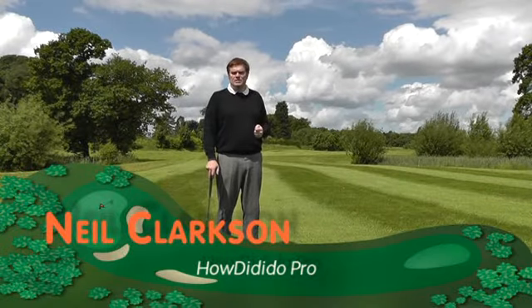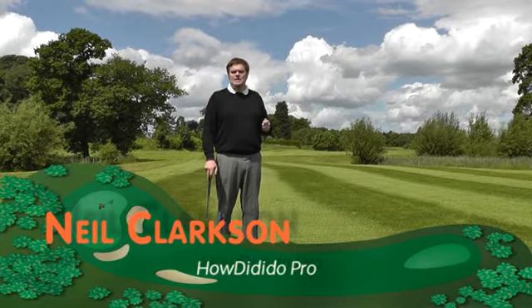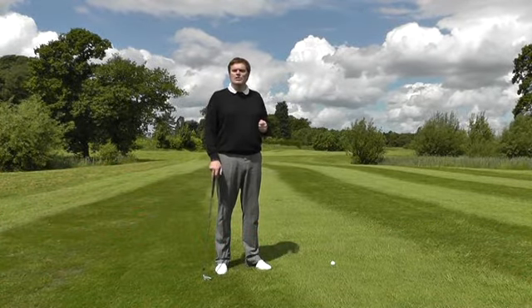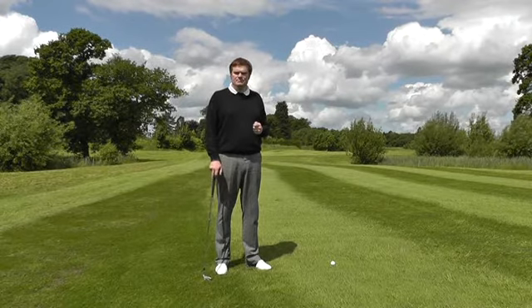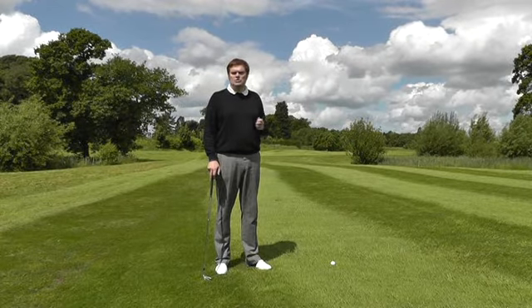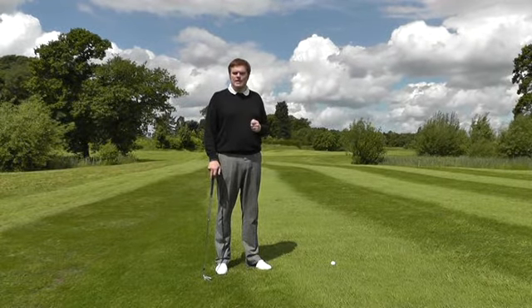Possibly the most overlooked element of the setup is aiming and alignment. There's a saying in golf: aim at nothing and you'll hit it every time. Golf ultimately is very much a target game — we're looking to try and get the ball as close to any particular target during the round of golf as we can.